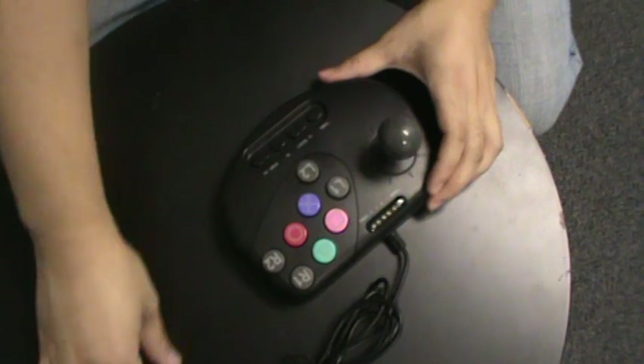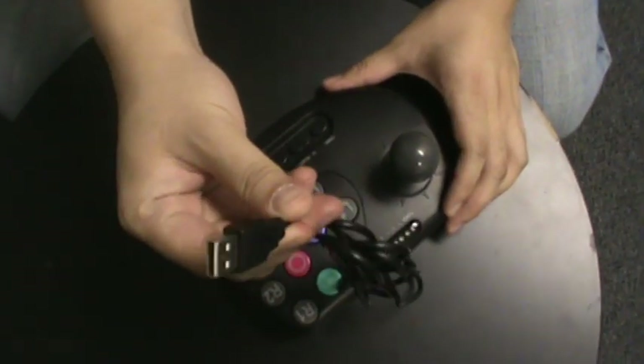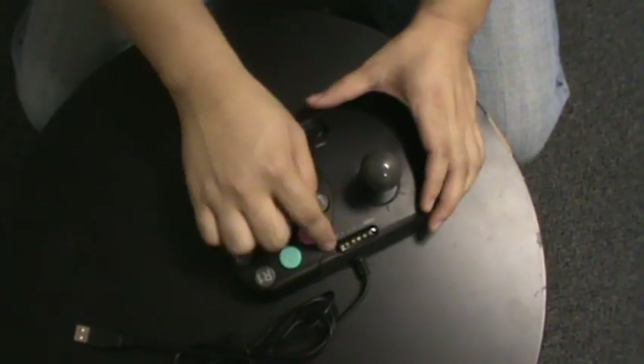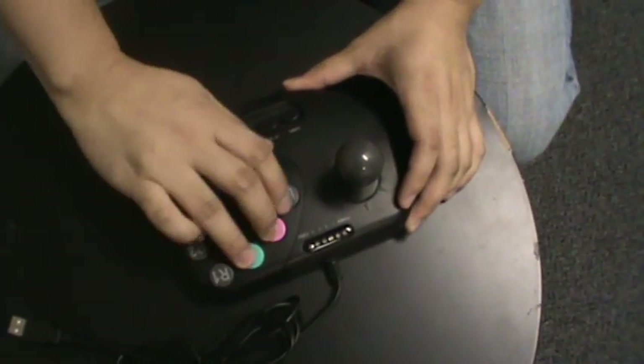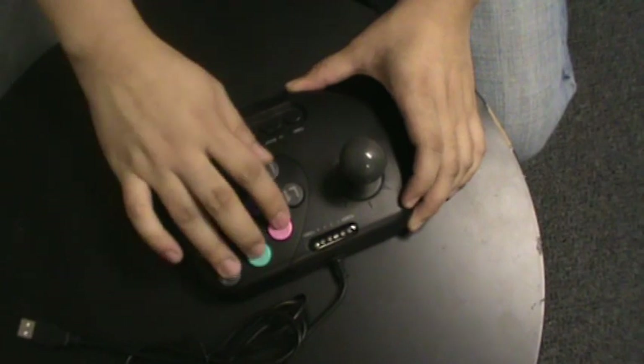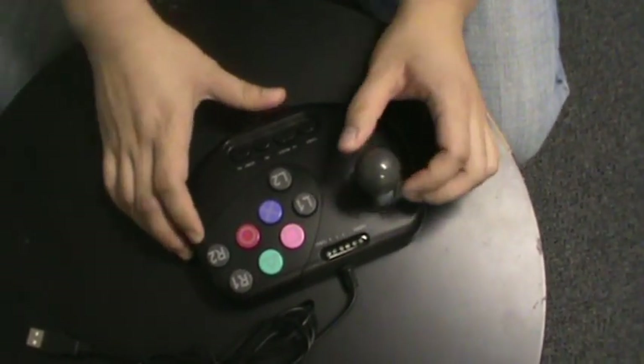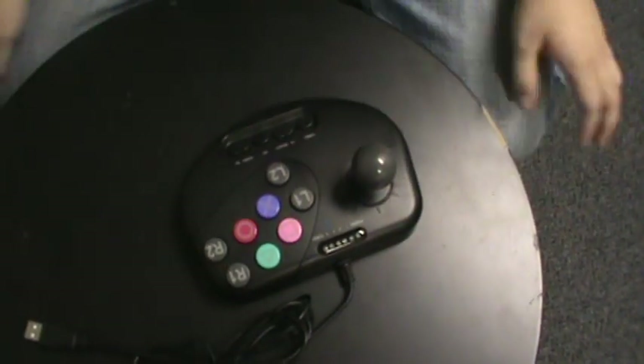It's got the USB plug into your PlayStation. You've got your turbo here — turbo 1 to turbo number 4 — depending on how rapid you want to turbo it up. And you've got your 8-way joystick here and all your buttons that you see on your PlayStation 3.